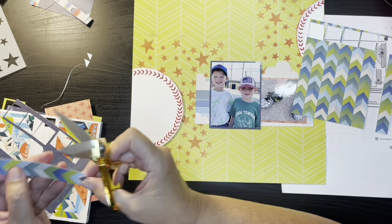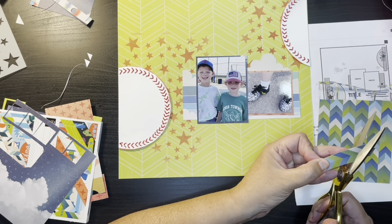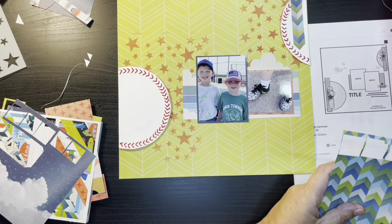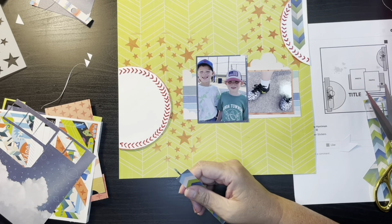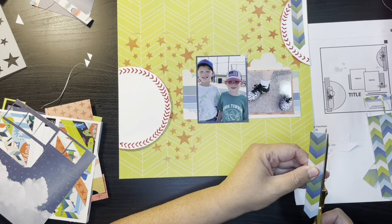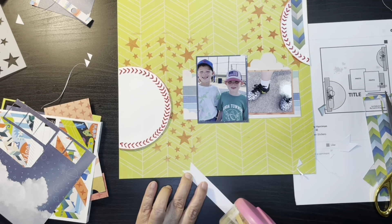So I'm using this chevron paper — I'm cutting those out and those are going to be my bands that I'm going to have in each of the corners. I'm just going to tuck those down so I have the one pointing down like it's pointing to the photos and then I'll have the other one pointing up, and it just kind of brings your eye to the center of the page. I'm just trimming off any of the excess that I don't want to see.